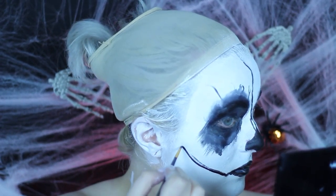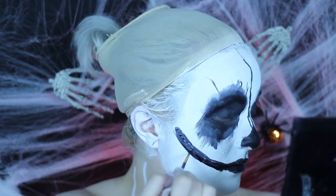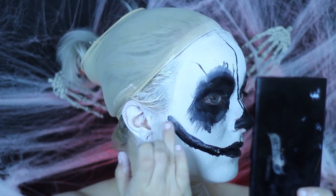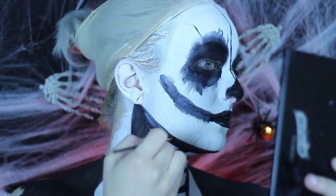To continue with the squiggles around the eye sockets as well as the drip marks down the center of the eye, you are going to take very, very watered-down face paint. Load it up on the brush, push it down onto the face, and then blend out with your ring finger.